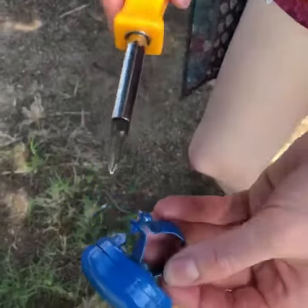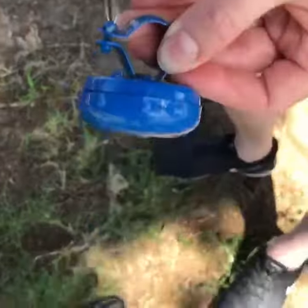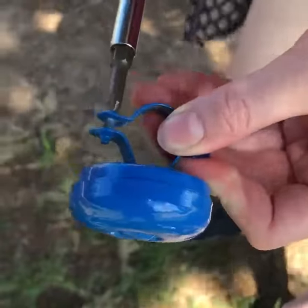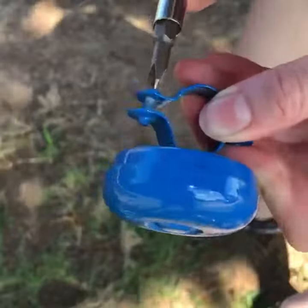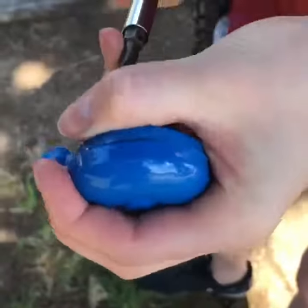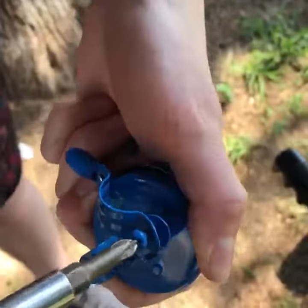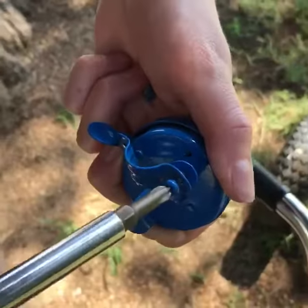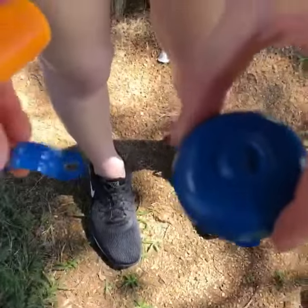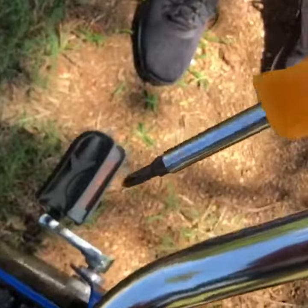Here's the bell. What we need to do is unscrew the screws that are on the back of the bell. So now that we have the two pieces, we're going to place the top part with the bracelet. We'll be right back.